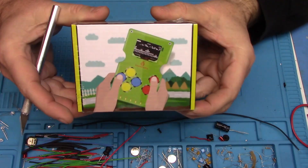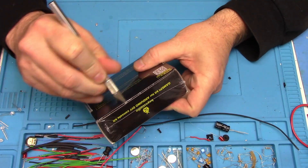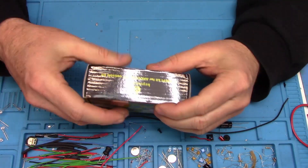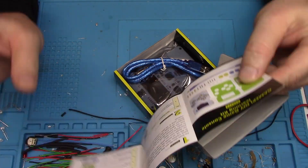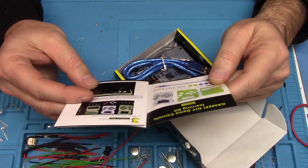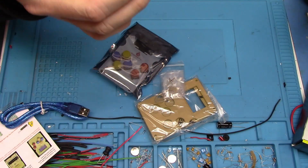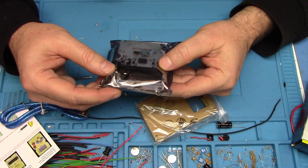Here's the box it came in, and here's a little book — basically showing the parts and how to put them together. There's actually no soldering on this. Let's see what it uses for power. It comes with a little Phillips screwdriver. Looks like it uses two AAs — that's three volts.